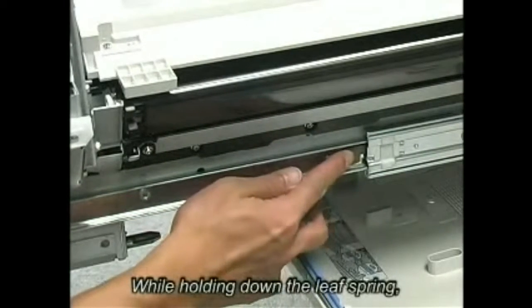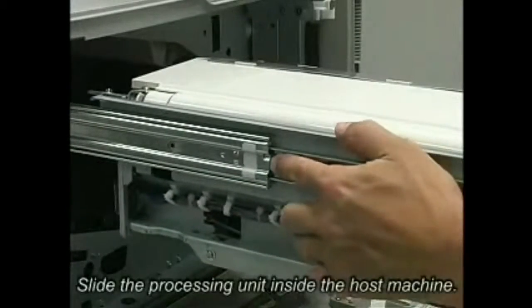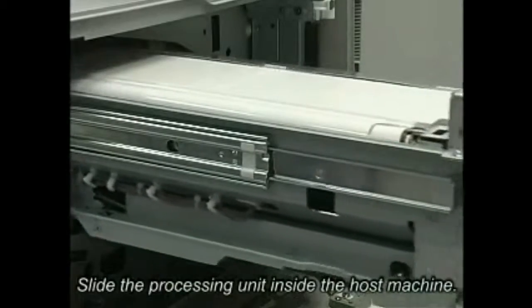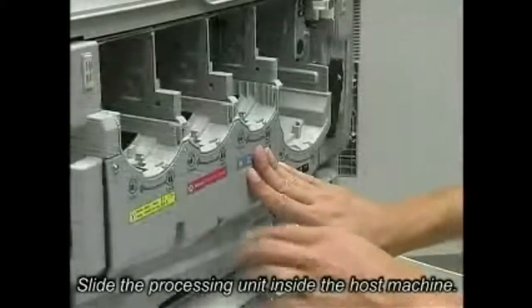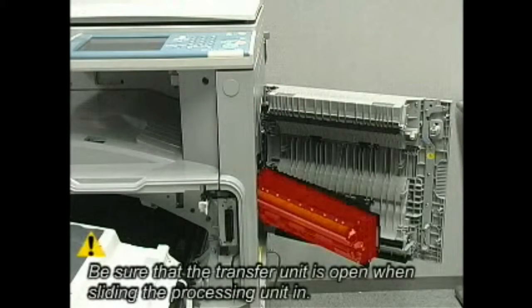While holding down the leaf spring, slide the processing unit inside the host machine. Warning: Be sure that the transfer unit is open when sliding the processing unit in.